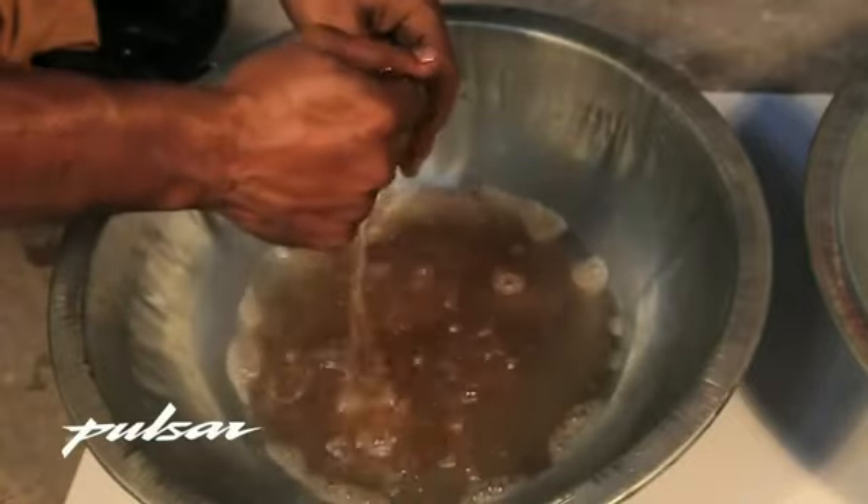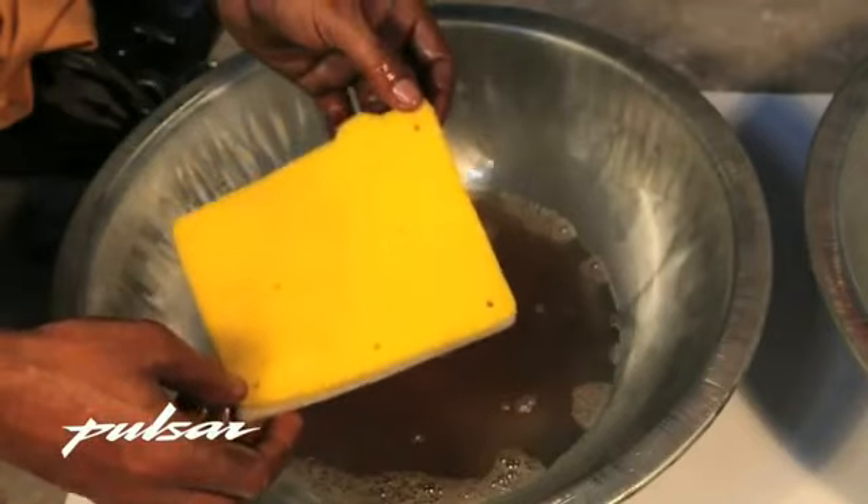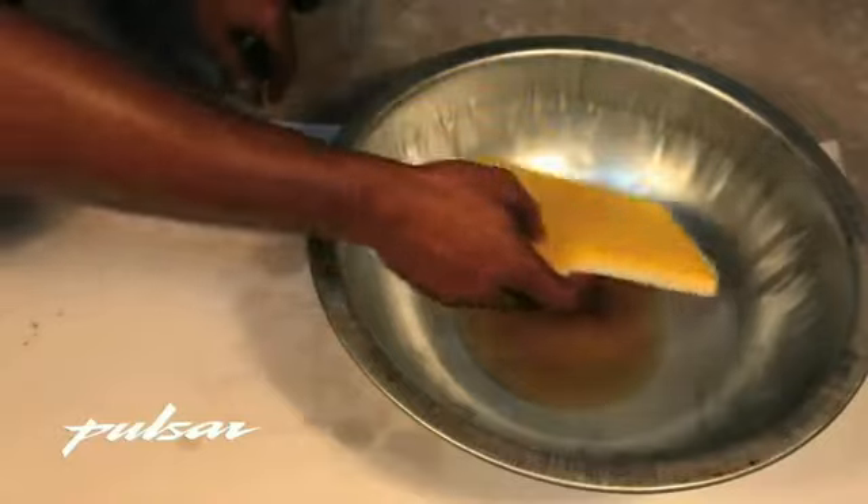Repeat this procedure 3 to 4 times until the foam sponge is totally clean. Make sure that you do not twist and squeeze the filter, as it may damage it and make it non-usable.